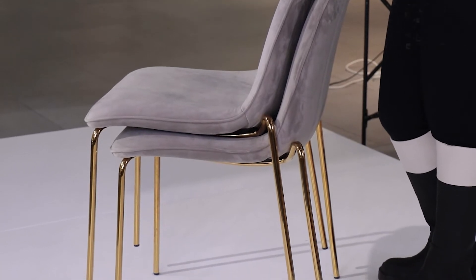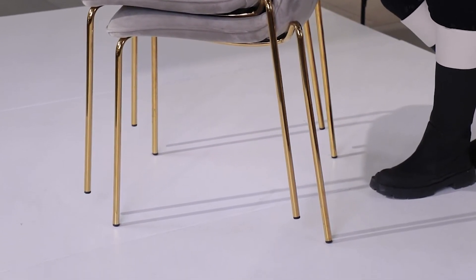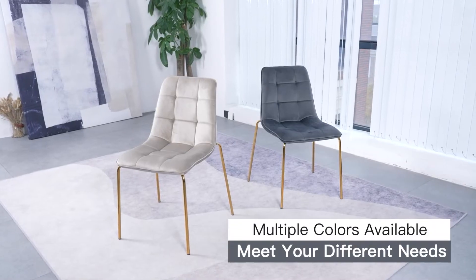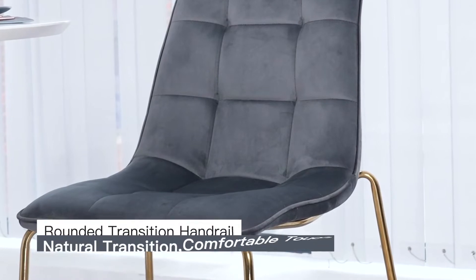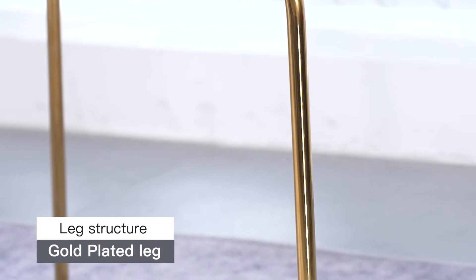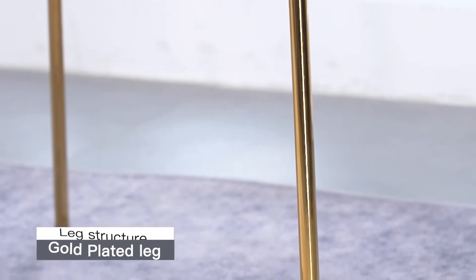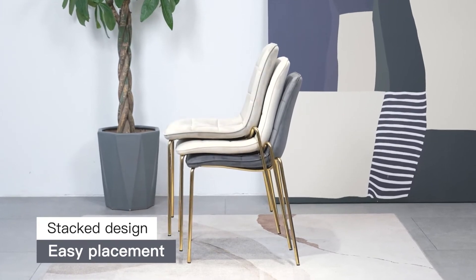If you're looking for this kind of chair, you can contact us for more choices in fabric and color. This one right now is covered by velvet, called V062, which is the most competitive and most popular fabric in our company. The light gray color is also the most popular and welcome color.